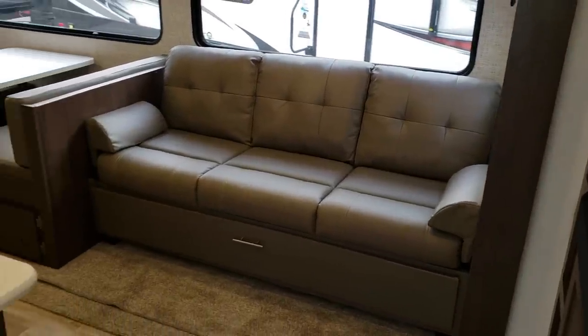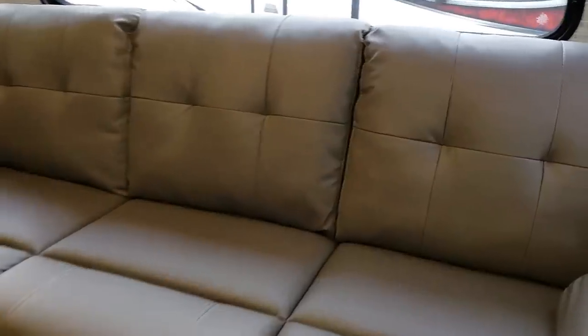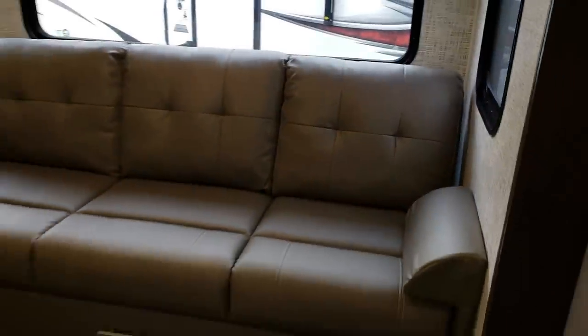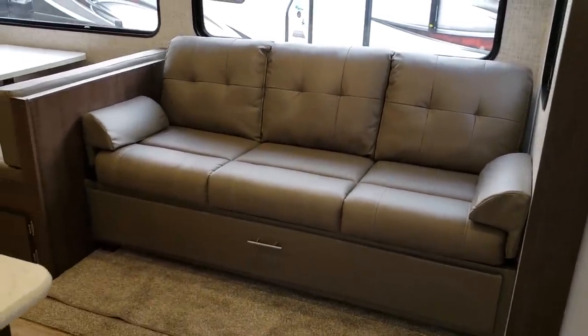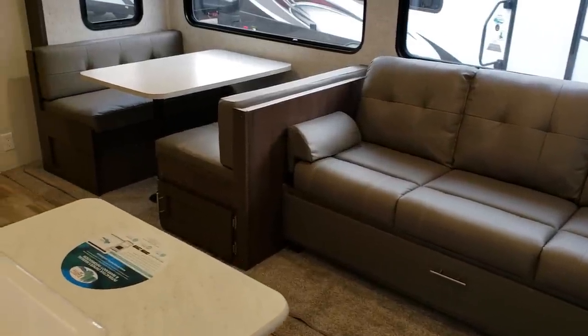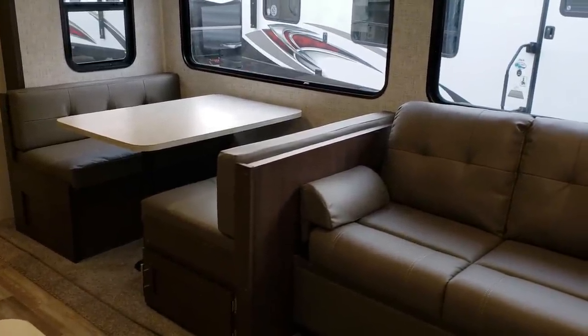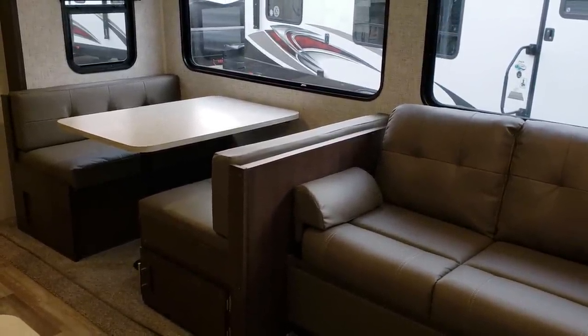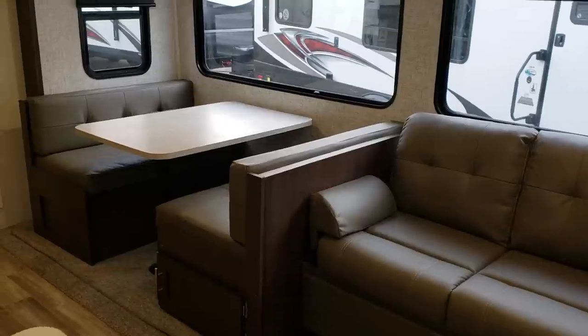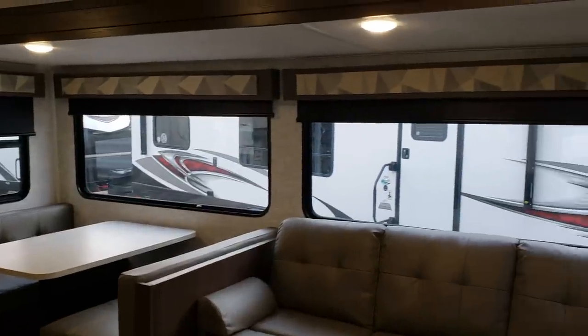This is the new marble color inside, replacing the older colors. The unit has a jackknife sofa with a pullout drawer below and a standard booth dinette. There's a little cabinet door on one end of the dinette, and storage under the other side that you raise up to access. Both the dinette and the sofa can be made into a bed.